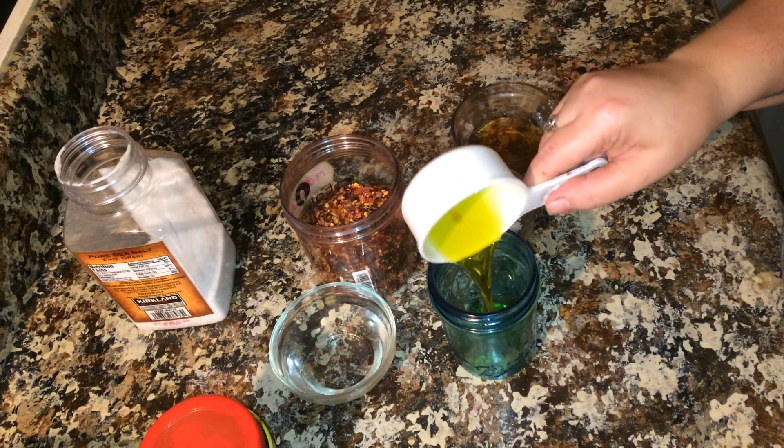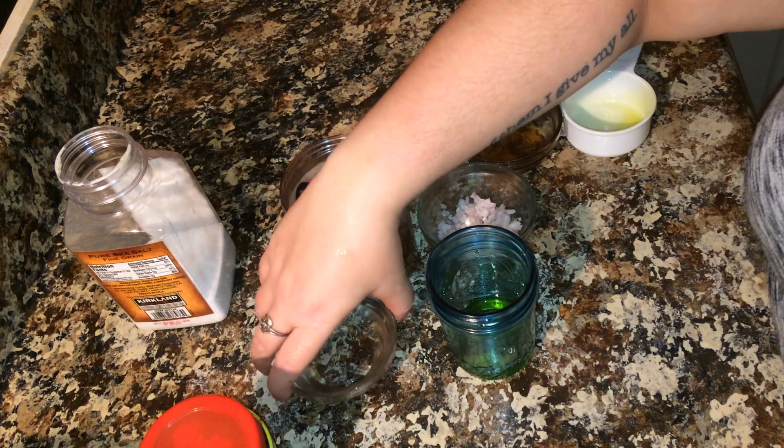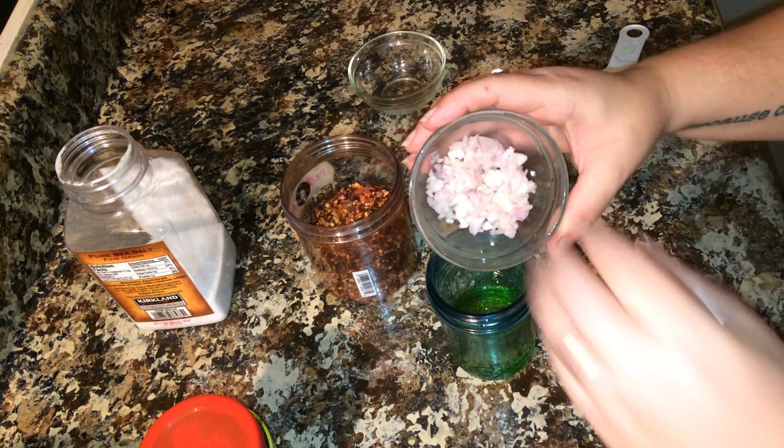First you're going to need two tablespoons of olive oil. To that you're going to add three tablespoons of water. One tablespoon of finely chopped shallots.